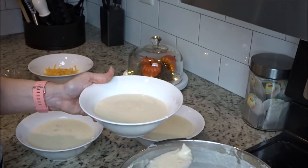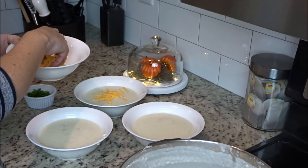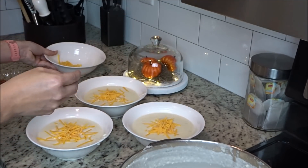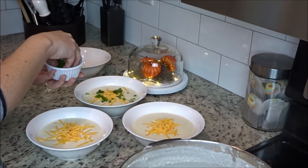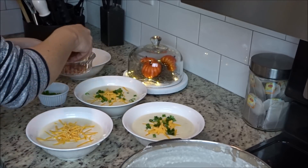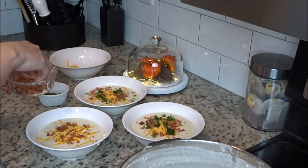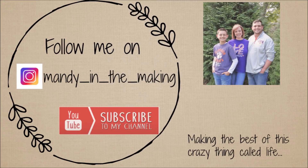I think my son went back and got thirds that night. I've been to many restaurants and ordered baked potato soup and it's never as good as this — I promise. I hope you'll give it a shot! Give it a thumbs up if you plan on trying it with your family, and let me know below: do you put something different on top of your baked potato soup? Thank you all so much for watching. If you haven't already, I would love for you to subscribe — I do cooking videos pretty often sharing lots of great recipes. I'll see y'all in my next video, bye!